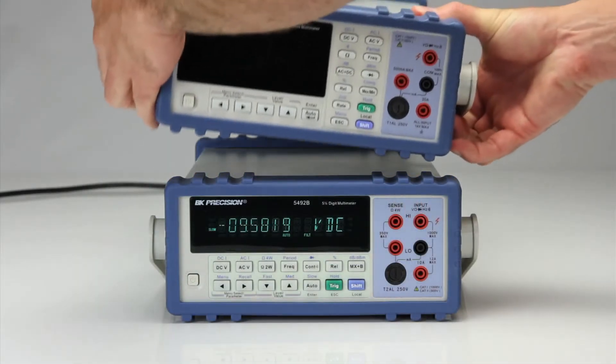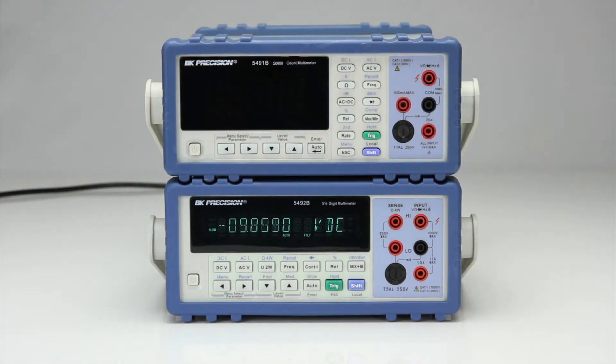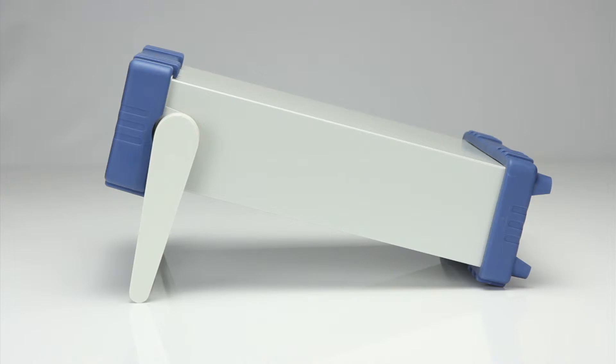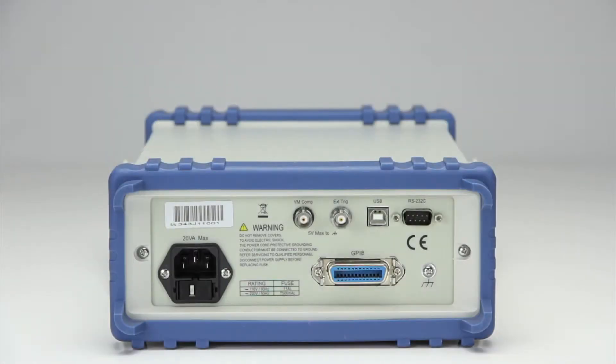Around the front and rear panels are protective bezels designed for safe and secure stacking of compatible instruments. The sides of this meter house the adjustable handle that also doubles as a convenient tilt stand.